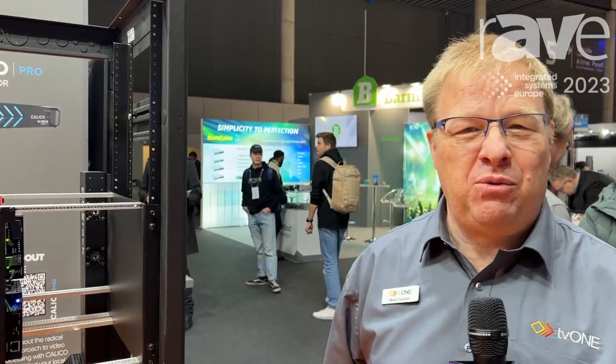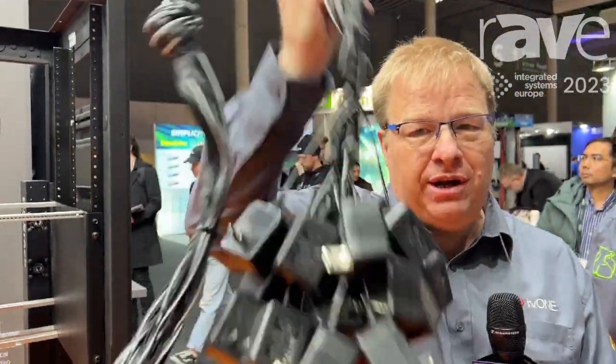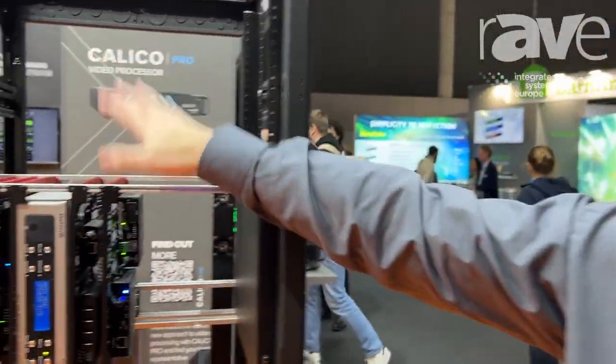Hi, I'm Mark Trevena from TV1. When you build a rack, do you have this sort of problem — where do you hide all these horrible wall warts? Well, we've had a solution for a few years now, and it's called OneRack.